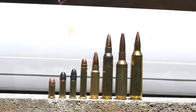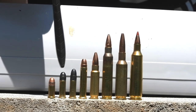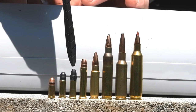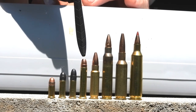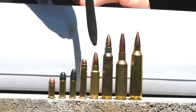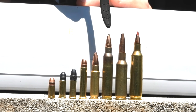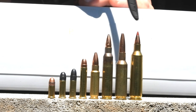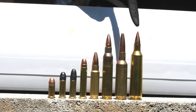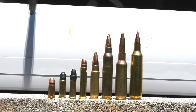Starting over here we've got a 22 Short, then a 22 Long, then a 22 Long Rifle, and we got a 22 Mag or 22 WMR, and we got a 5.7 — which Google says is a .224. Then we have a 223, this one is the 224 Valkyrie, and then this one is the 22-250. I'm gonna go from smallest up and see what kind of speeds we get on the chronograph.